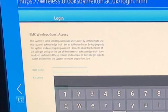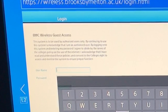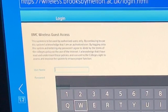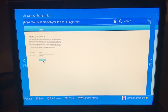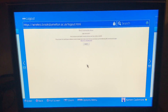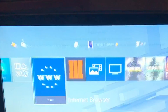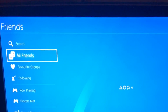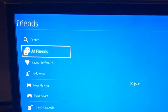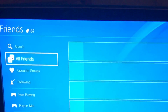Thank goodness for that. There we have it — login successful. Pop back out and you can see we're connected now to PlayStation Network, and the friends list will pop up. Bingo.